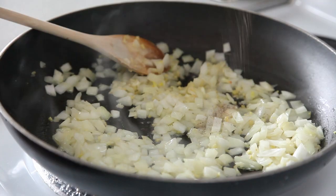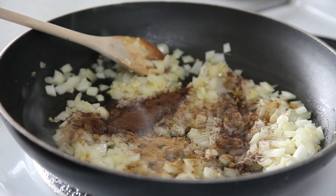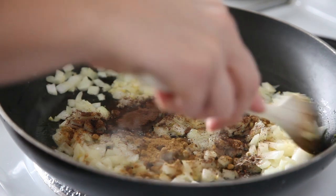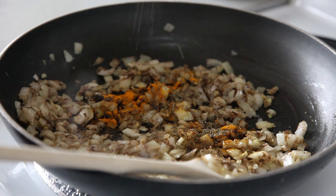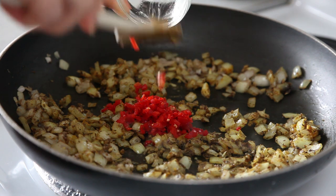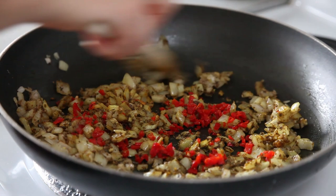To get that super authentic Jamaican flavor, we're using cardamom, lots of cumin, and allspice — why is it called allspice if it's not all the spices? Mix that up until it's fragrant. Now we're going to add turmeric and thyme — thyme after thyme. Then we're going to add our scotch bonnet pepper. This is totally optional; if you don't like spicy food, just leave it out. But we love the spice!